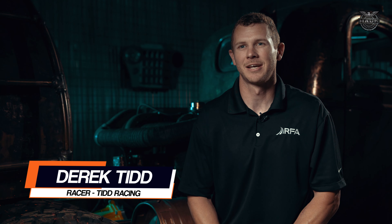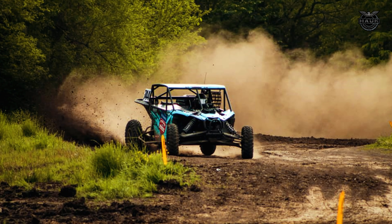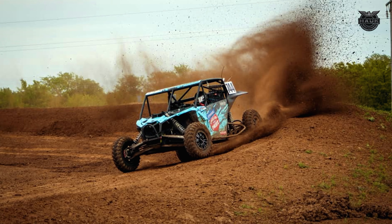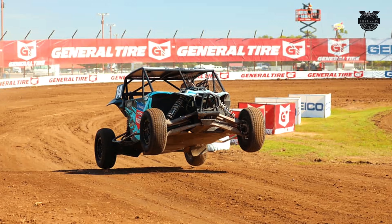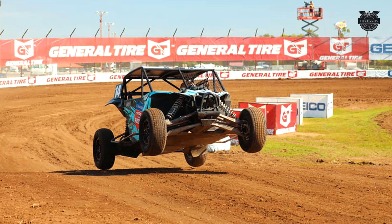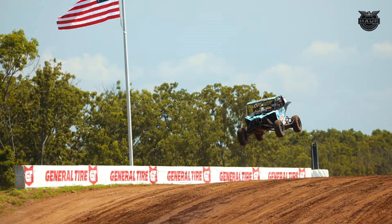I'm Derek Tidd — I race for Tidd Racing out of Lenexa, Kansas. I'm here at Hawk Designs with Renewable Fuels, and we are converting Kenny Hawk's 2017 Can-Am X3 to run on E85 ethanol. When we started racing three years ago, we showed up with the ethanol banners and logos on the side of the car. Year to year, we've seen more cars convert to running ethanol for the same benefits we get — they saw our cars running up front and they want to follow suit.